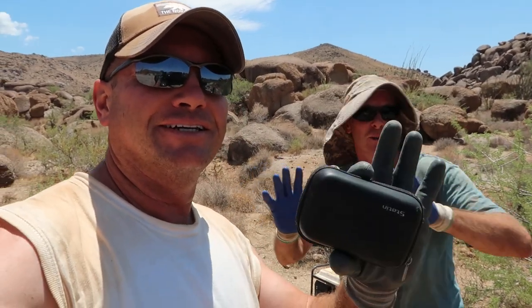Oh my gosh, you guys, it is so hot out here. You can't touch anything without gloves on. It's crazy hot out here, holy moly. I don't know about this dry washing thing, but we do this for you guys.